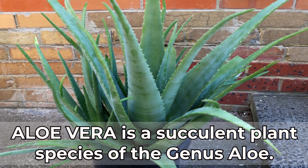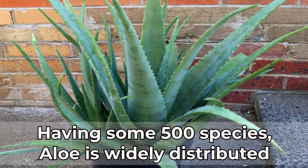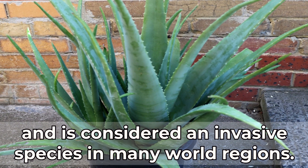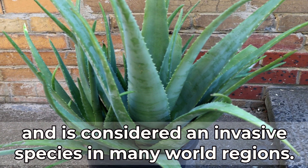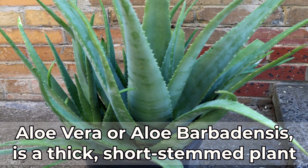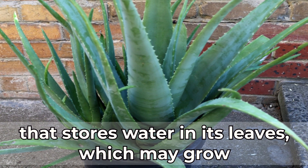Aloe vera belongs to the genus aloe, having some 500 species. It is widely distributed and is considered an invasive species in many world regions. Aloe vera, or aloe barbadensis, is a thick, short-stemmed plant that stores water in its leaves.